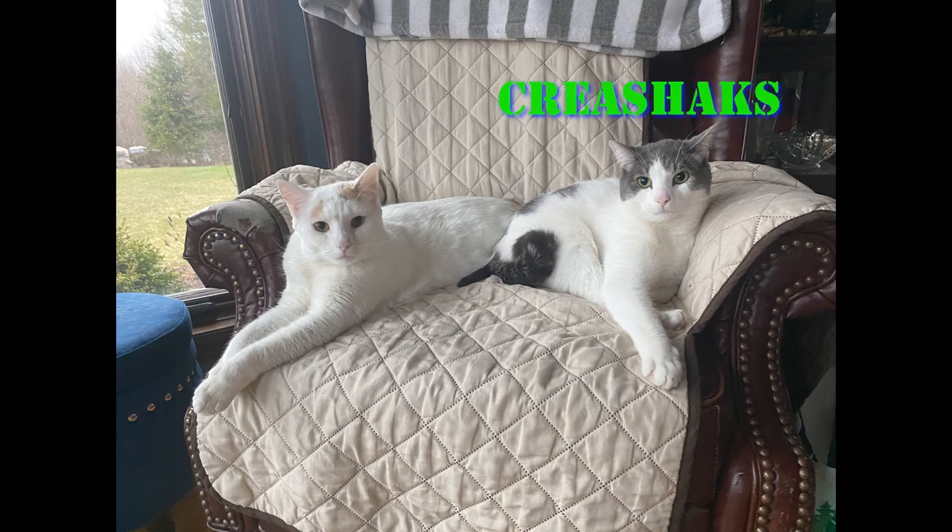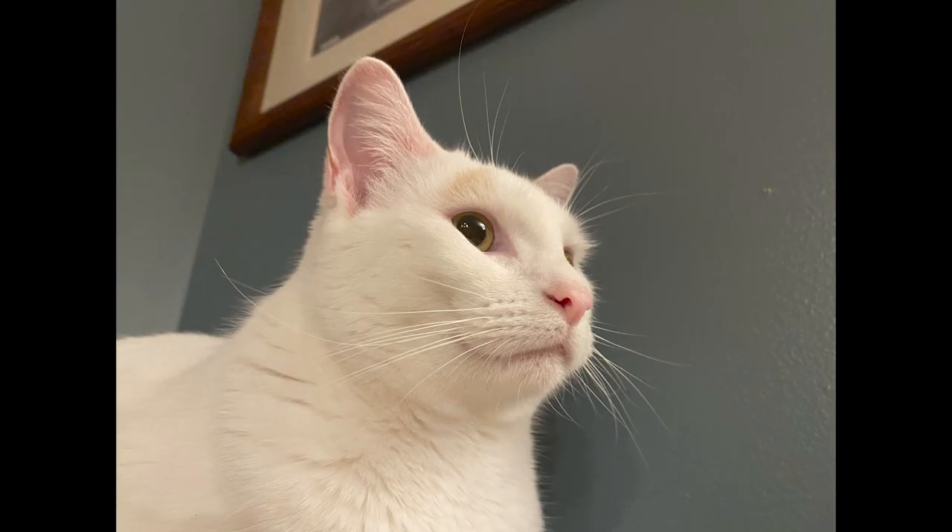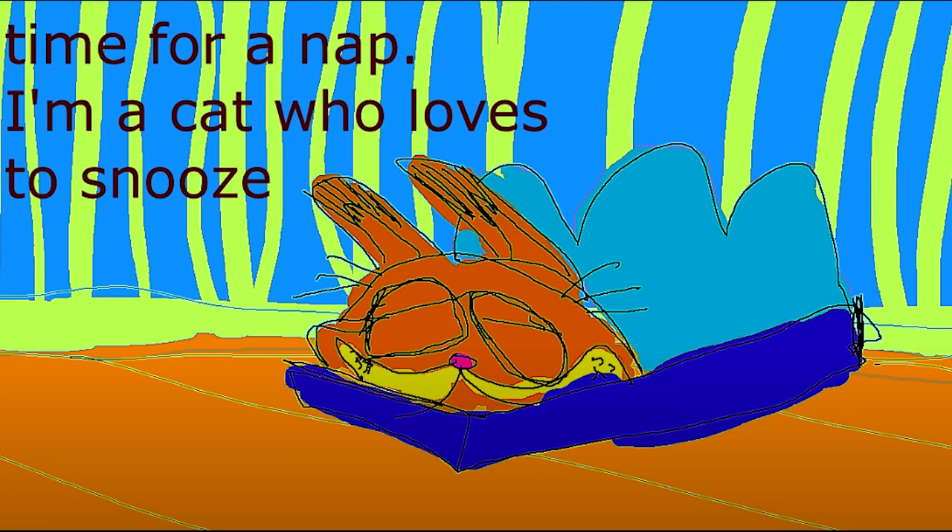These are my two cats, Krishax and Gracie. Aren't they so cute? This video will focus on Gracie, however, because she is the only one who likes to sleep a lot. What can I say? She's a cat who likes to snooze.